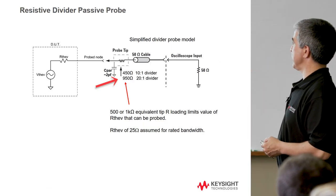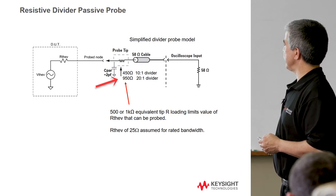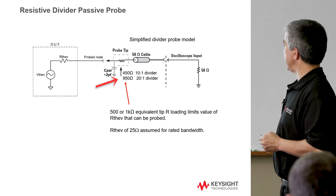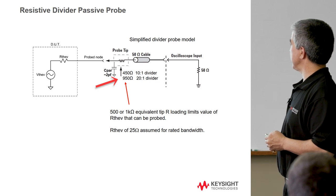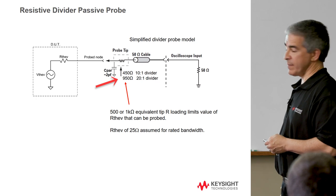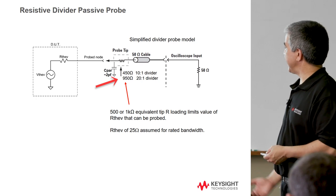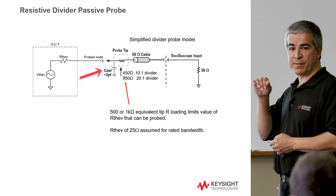The resistive divider probe basically has a 450 or 950 ohm resistor that works with the 50 ohms of the scope to give you a resistive divider. If it's 450 ohms, it's a 10-to-1 divider to the scope; if it's 950 ohms, it's a 20-to-1 divider. Why use one over the other? You might want more signal with the 450-ohm option, but if what you're measuring has a Thevenin resistance you don't want to load down as much, you'd pick 950 ohms at the expense of the divider ratio. It has lower capacitive loading, but you still need to think carefully about what you're measuring.